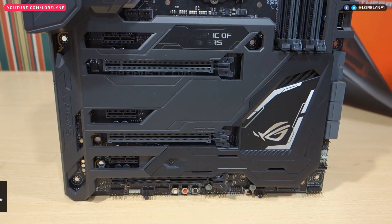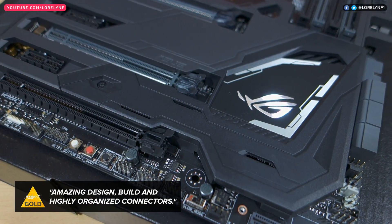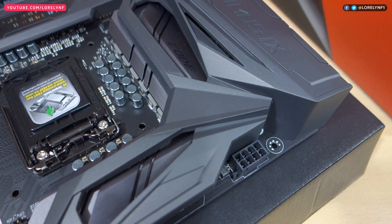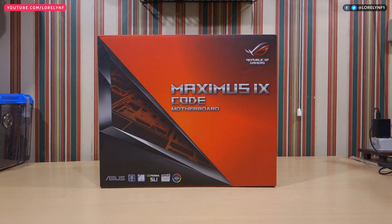And this concludes my overview video of the ASUS ROG Maximus 9 Code Gaming Motherboard. I'm going to give this a gold badge for its design, build, and the highly organized connections. For pricing and availability, kindly check the description. Again, this is Lorelin, and thank you so much guys for watching.